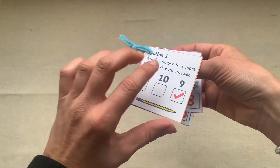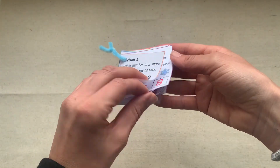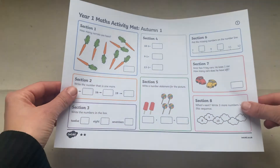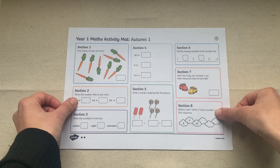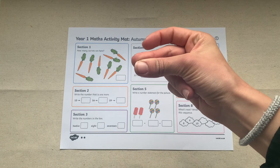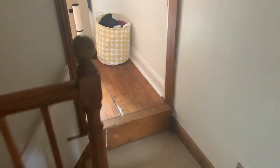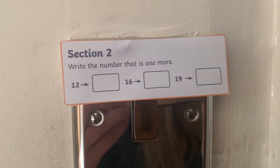These could be hung around the classroom or at home to show the amazing maths that they've done. Why not create an exciting maths treasure hunt? Children begin at section 1 and are only allowed to hunt down section 2 when they've answered the question. You could hide the different sections around the house or around the classroom.